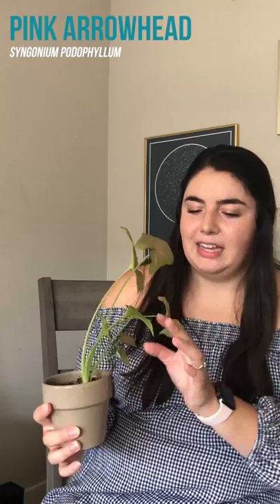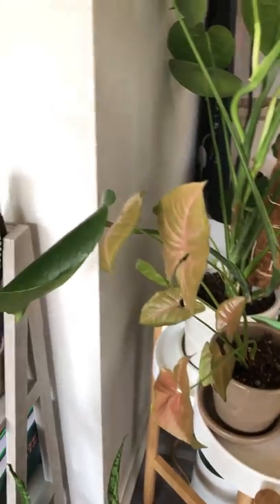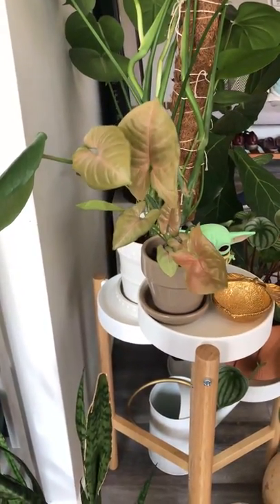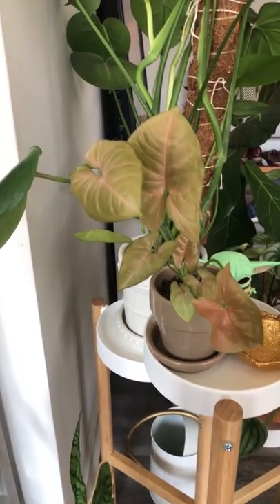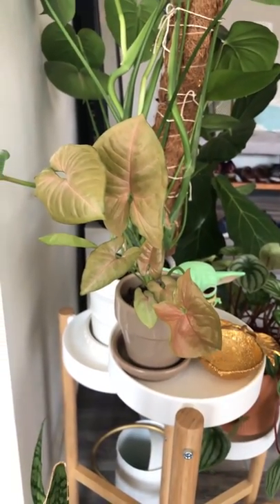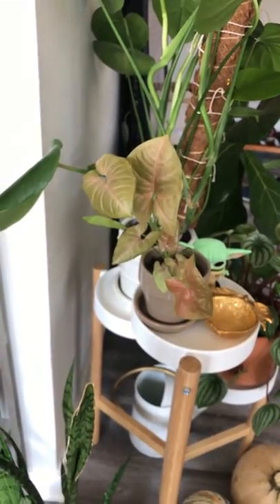This is an arrowhead or syngonium — this is a strawberry one because it has a pink tint to it. I think it's so pretty, and it definitely leans towards the light. She's definitely a sun worshiper. It just needs a little bit of misting to keep her happy because she does prefer a humid environment.